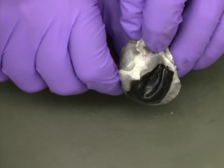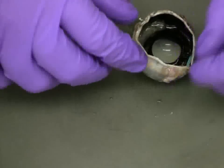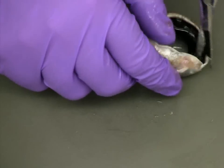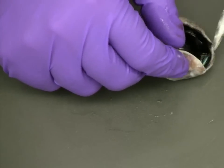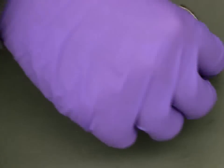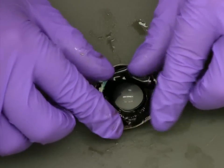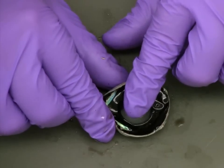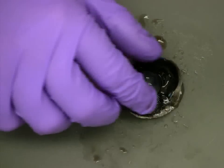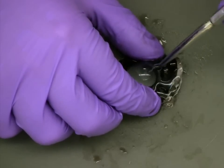We can also see the iris by flipping over the eye and looking through the clear cornea. Before removing the lens, trim any extra sclera from around the iris. Now the lens should be clearly visible. One of the first things to note when examining the lens is that it is very flexible. To remove the lens, carefully use your blunt probe to slowly break the fiber connections between the lens and the iris.